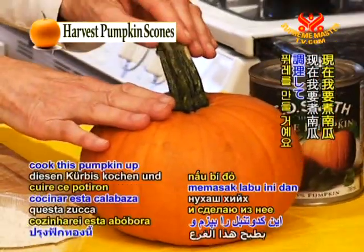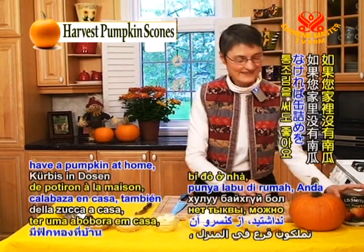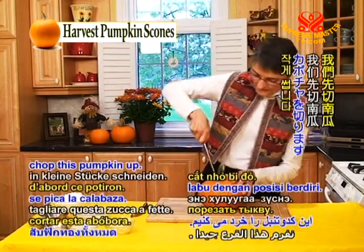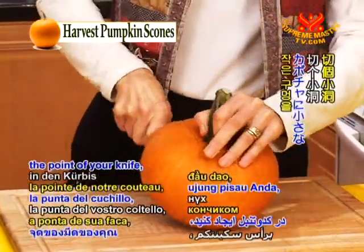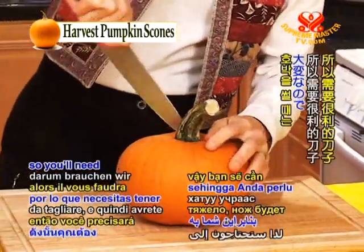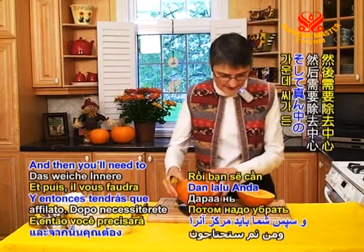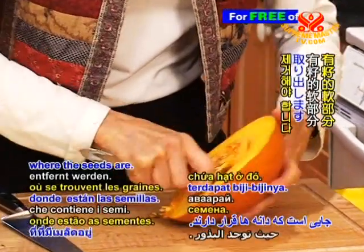Now I'm going to actually cook this pumpkin and make a puree out of it. If you don't happen to have a pumpkin at home, you can also use the can. So to make pureed pumpkin, we first of all chop this pumpkin up. You just make a little hole in the pumpkin with the point of your knife to get it started. It's fairly hard to cut, so you'll need a good sharp knife. And then you need to remove the center, the soft part, where the seeds are.